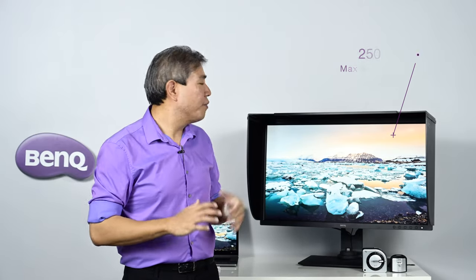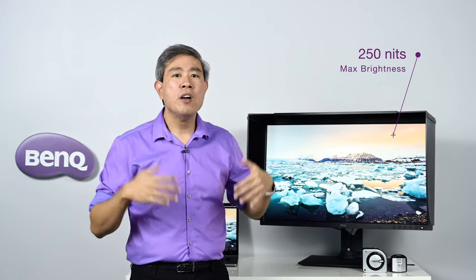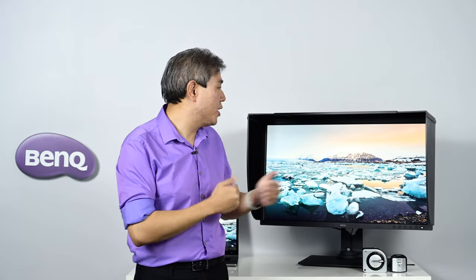If you're a photographer like me, you're going to set brightness somewhere between 80 to 120 candela — really dimming the screen down a lot — so the contrast ratio is going to go down significantly. The maximum brightness is 250 candela or 250 nits. For photography, this is perfect because we dim the display anyway. For video work in general, this is also a great display. However, if you edit in HDR or work in HDR, BenQ has a solution for that specific workflow built into this display, which I will talk about later.